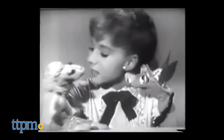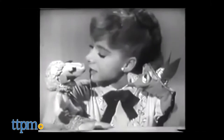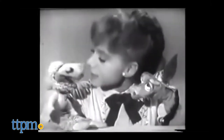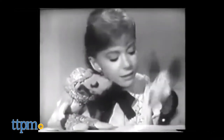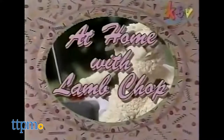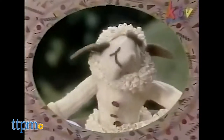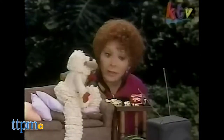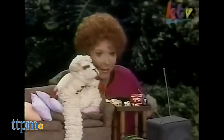Because as you already know, this is Lamb Chop, the famous TV star who first appeared with her ventriloquist friend Shari Lewis on the Captain Kangaroo show in 1956. This was the beginning of a career that spanned 60 years and included stints on the Shari Lewis variety show in the 60s and her own kids show, Lamb Chop's Play Along, in the 90s.